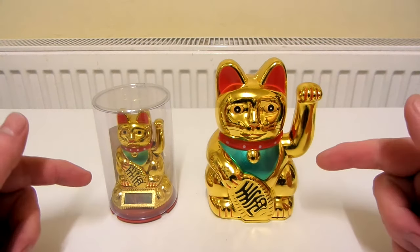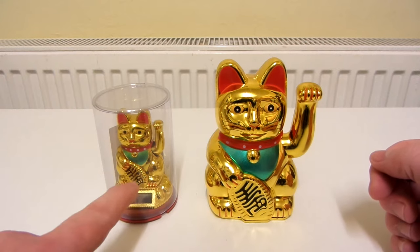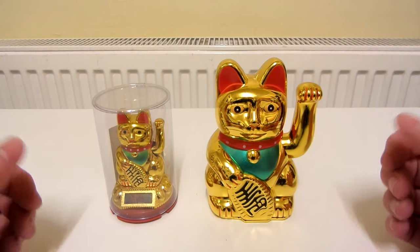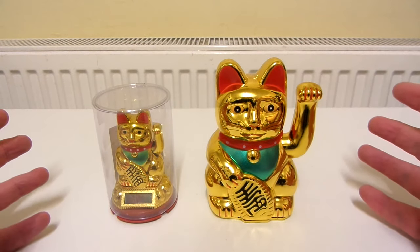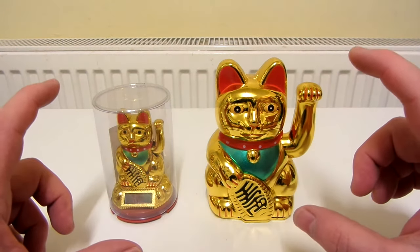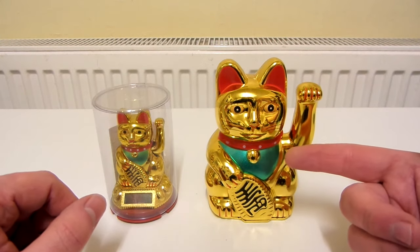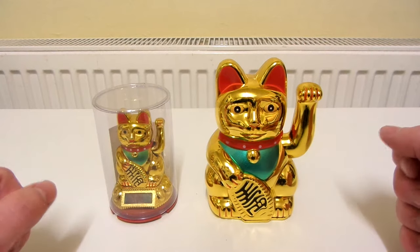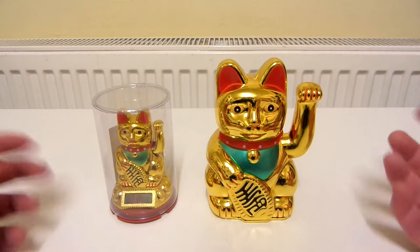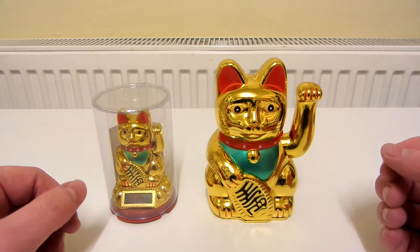Recently I bought these two lucky Chinese cats which both wave. This one is solar powered, this one isn't. I got them both from Tesco — I think it's something to do with the fact that we're coming close to Chinese New Year. There was a small section in Tesco, just a couple of shelves, which had a bunch of these. I thought it'd be quite fun to make a video of them because I think they're quite appealing — that's why I bought them. I thought it would be quite nice to have these displayed on the mantelpiece or something.